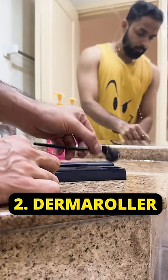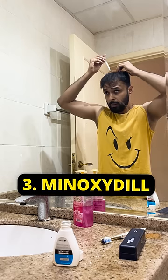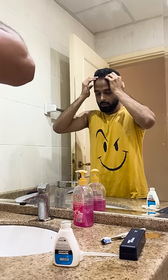After that, use the derma roller — 2-3 times. After using the derma roller, apply minoxidil daily. After applying the minoxidil, gently massage your scalp.